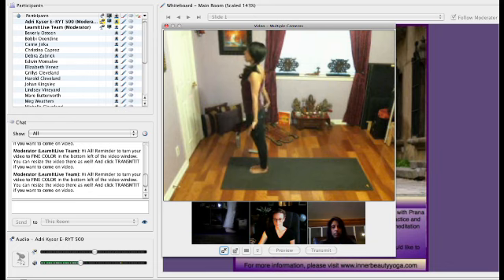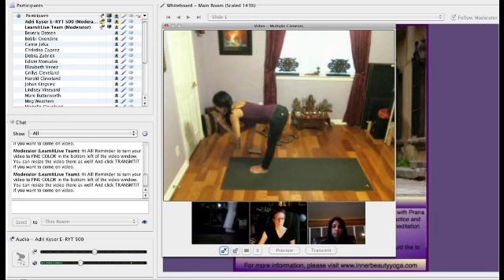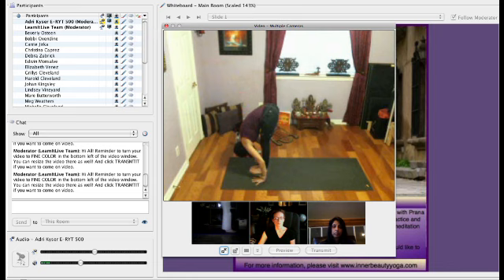Feet together, and as you inhale, press down through the heels as you reach up to the sky. Imagine you're this beautiful tree, grounding through your feet and reaching up to the sky towards the light. And as you exhale, fold in half — Uttanasana, forward fold.